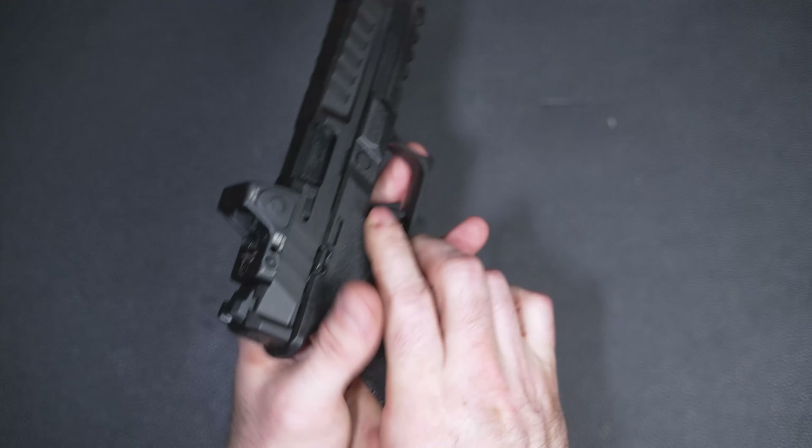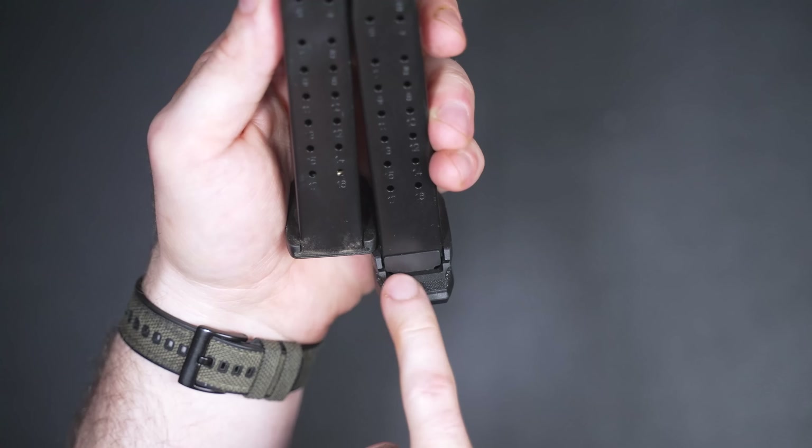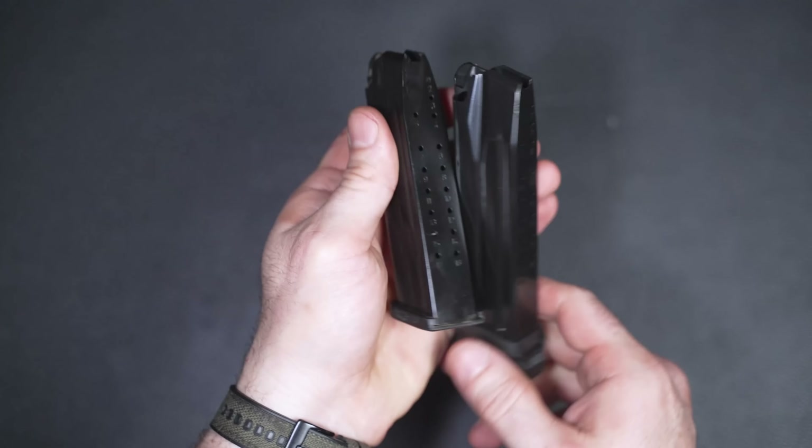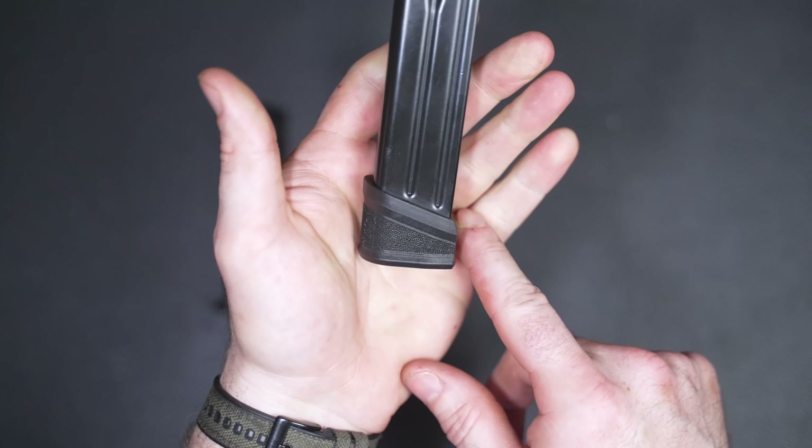The iron sights are both great and maybe not so great at the same time. It's great that they include co-witness sights with the red dot system. The front sight has green tritium and is also photoluminescent — meaning if charged with light it will glow. Very few guns come with that from the factory; I usually only see it on Trijicon HDs and some XS F8 sights. The rear sight is a U-notch, which is a love-it-or-hate-it deal. I'm more accurate with a squared-off rear notch, but since these are backups to the red dot it's not the biggest deal.